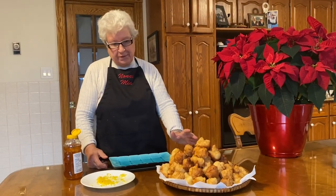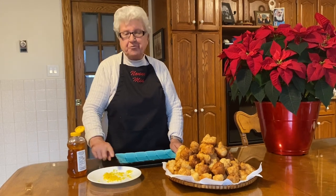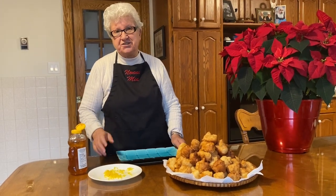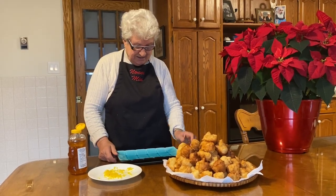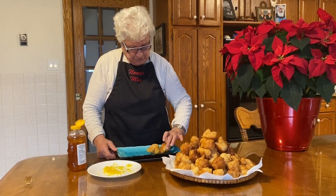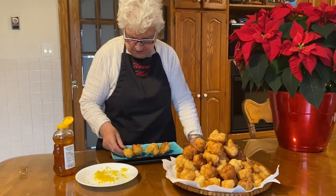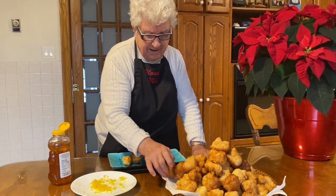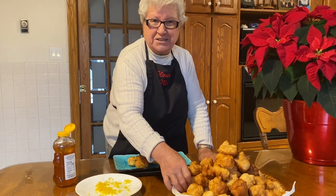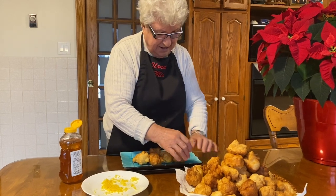Some I leave plain. And the rest I put honey and grated lemon. Delicious. Beautiful. Look at this — I cannot wait to eat it. Delicious!